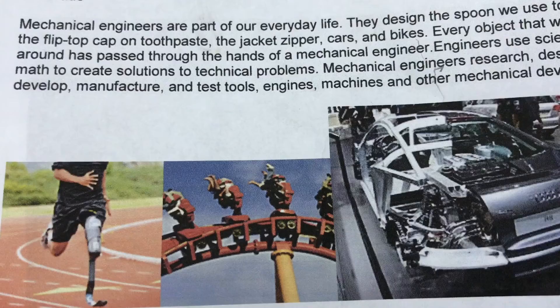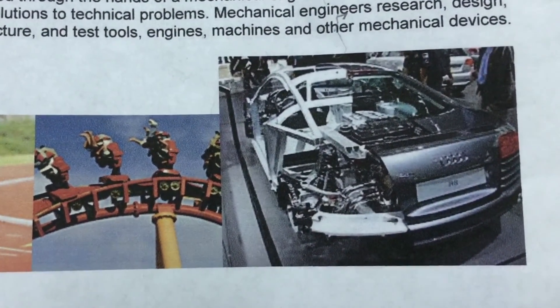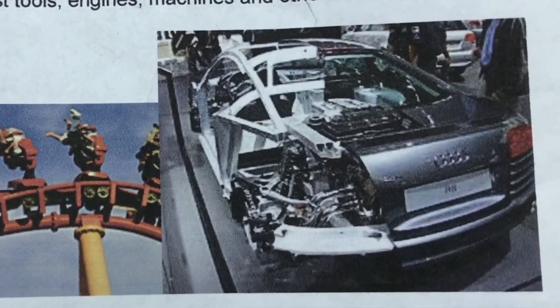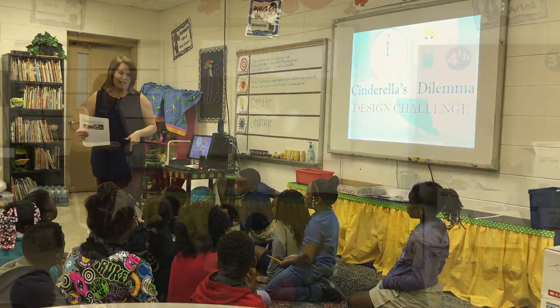Every object that we see around has passed through the hands of a mechanical engineer. And actually, I can see where they're adding the body to the — what's that bottom part of the car we talked about yesterday? The chassis.